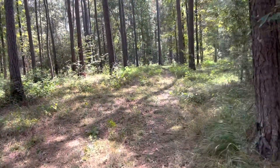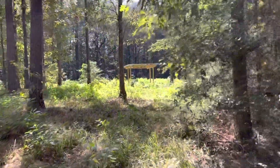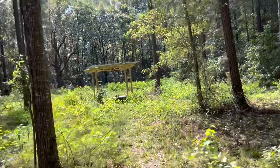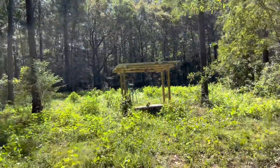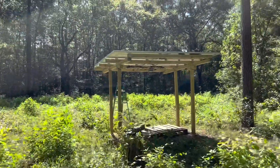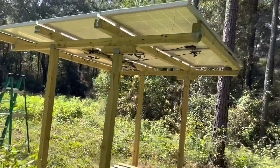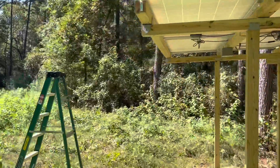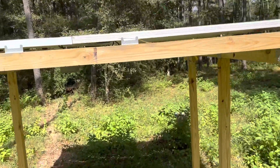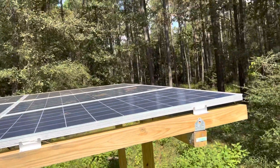Walking from here to where the solar stand for my solar array is located, it's approximately 100 feet. On my previous video I showed how I built the stand and it cost me $280, all materials included - not including the solar panels. The solar panels that you see there I bought from eBay, I believe, and they cost $50 each.